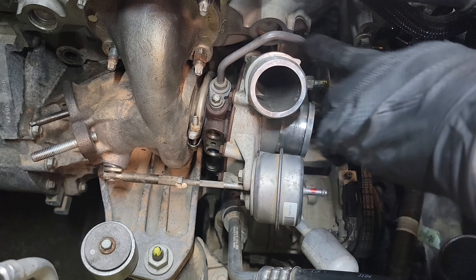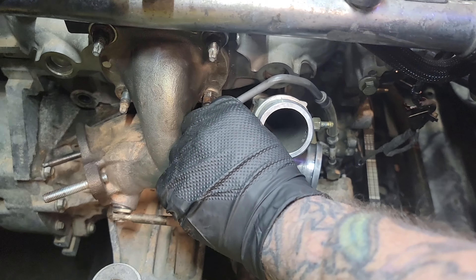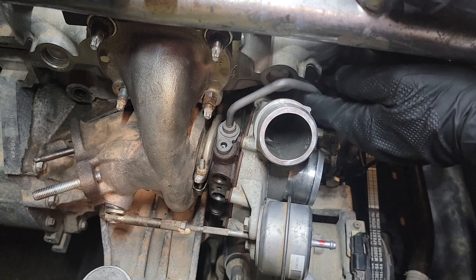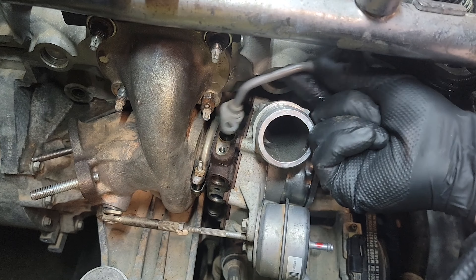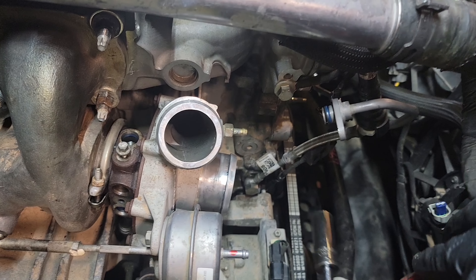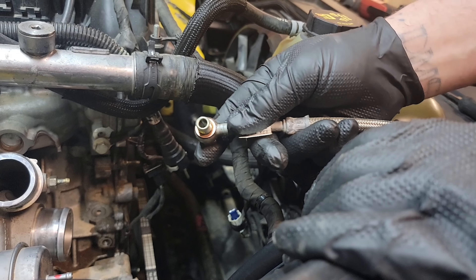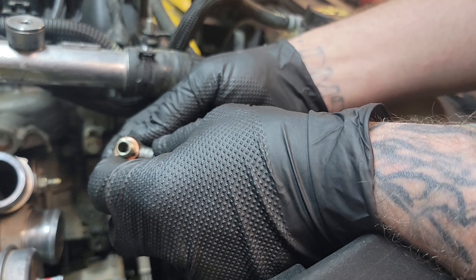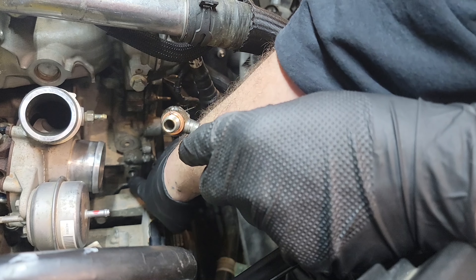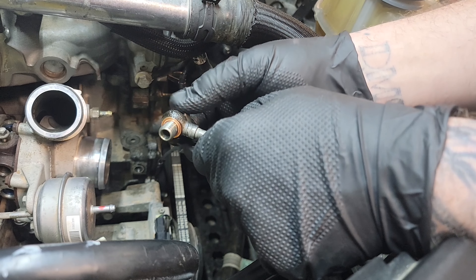Next thing we're going to do is take off the oil feed line using an 8mm. This is just an O-ring seal in here, so you just got to pull up on it. Using a 17mm, we're going to take the oil feed line off of the block. When you take the oil feed line off, make sure that both of the copper crush washers come with it — sometimes they like to stick on the block. Make sure that's clean of any and all debris, and make sure the copper crush washers come off with the feed line.